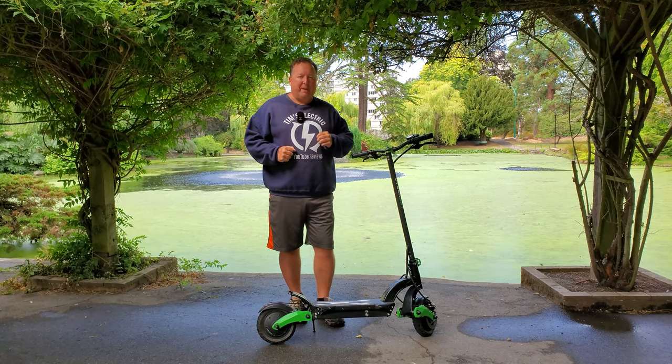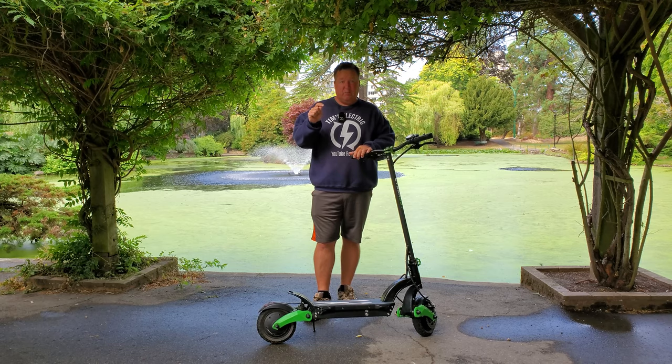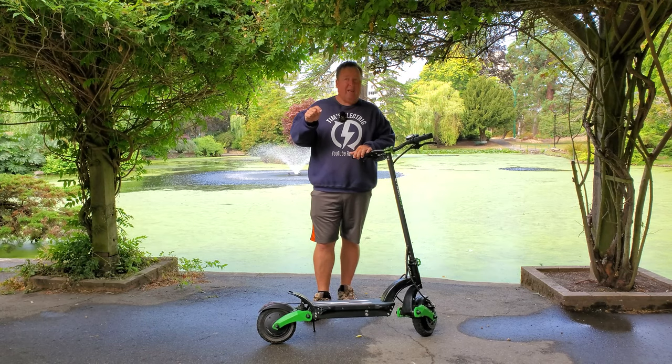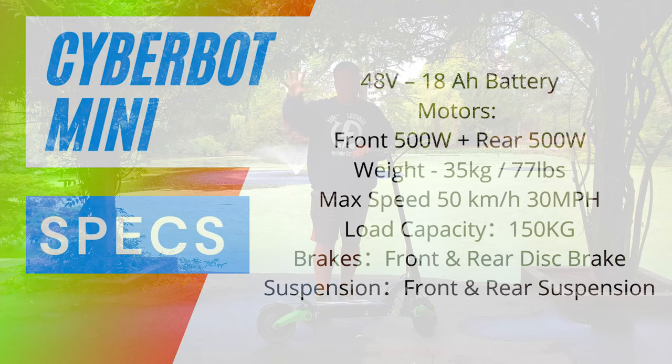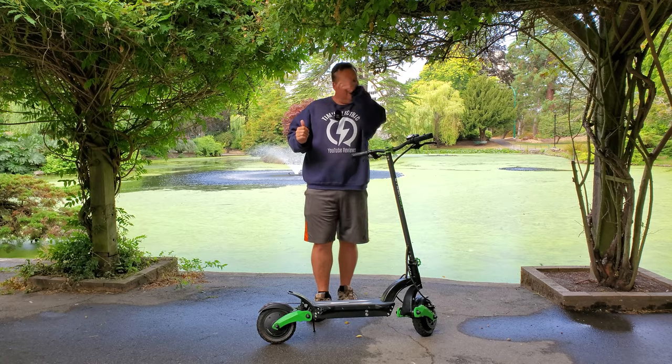If you have any questions about the CyberBot Mini, do put those down in the comments below. I answer all comments on my YouTube channel, and I'll also put the stats up of what the CyberBot Mini is — just a recap. It happens to be twin 500 watt motors, 48 volt battery with a 19.2 amp hour capacity. So let's get going.